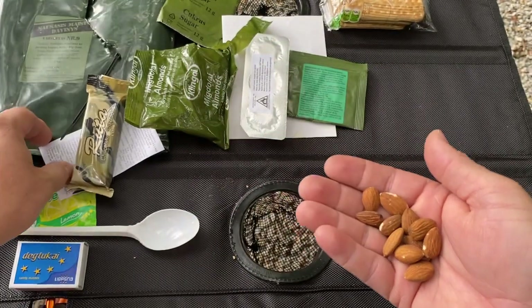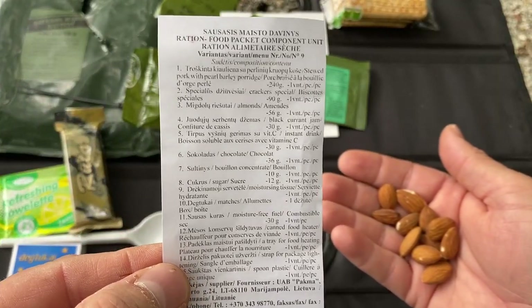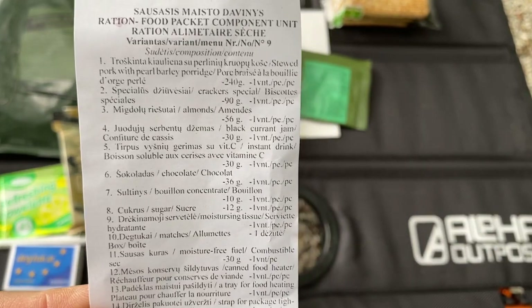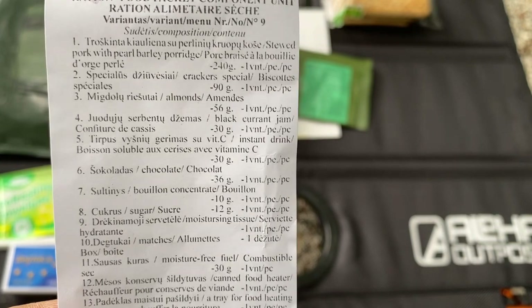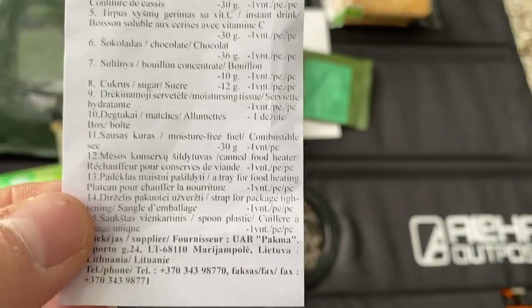The main is almost done. I thought I'd mention — here's the contents packet, the little contents list that tells you what all is in here: sugar, bouillon, obviously. Tells you what's in there.